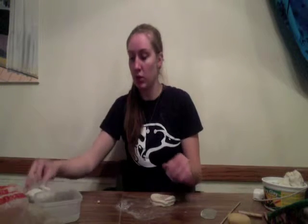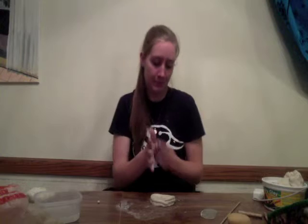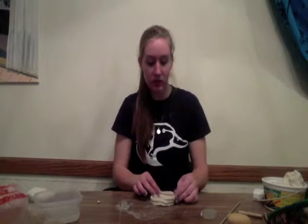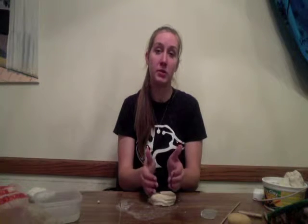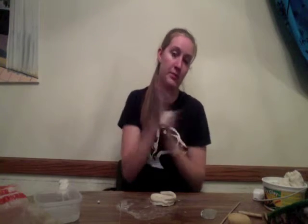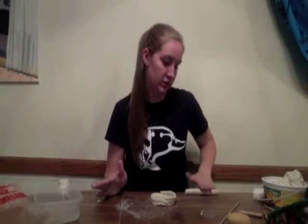Then just keep coiling. Make sure your coils are all even, and make sure you layer your coils in a way that will create your bowl shape. Don't just stack them directly on top of each other, because that will just create a cup shape. When you're coiling, the important thing to remember is to spread out and move back and forth with your hand so that you can make sure the entire thing is even.